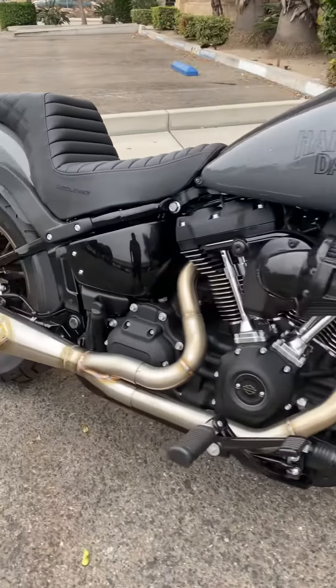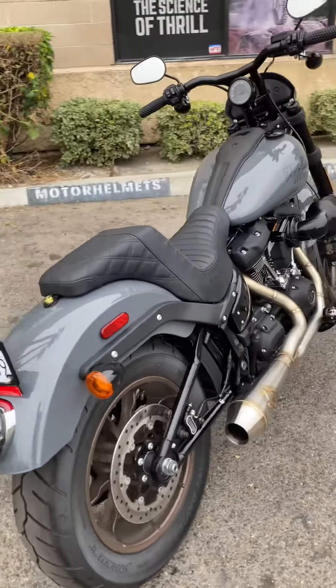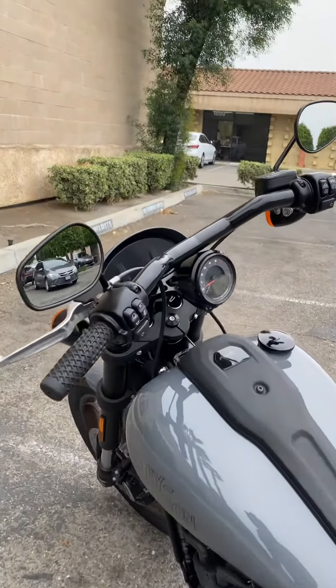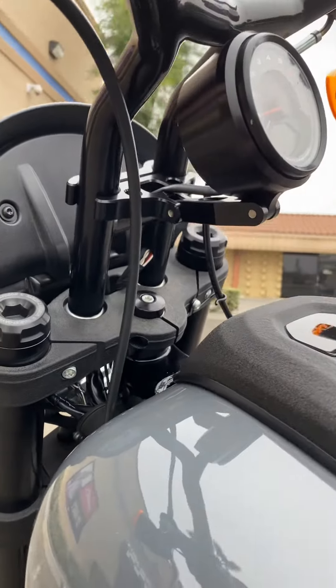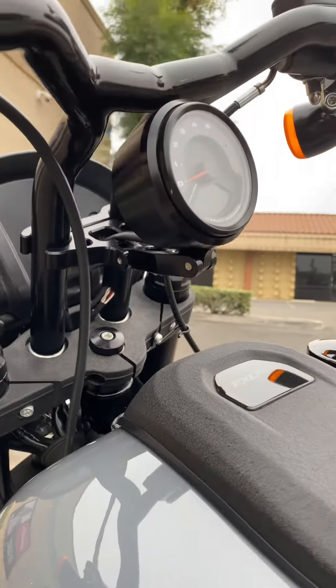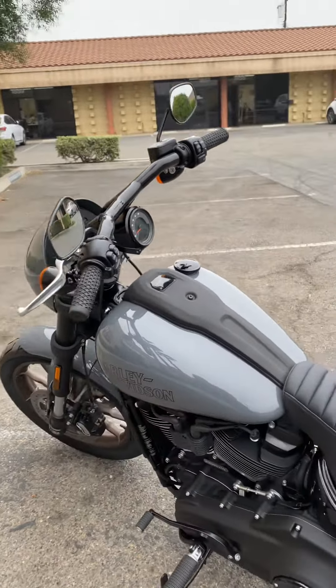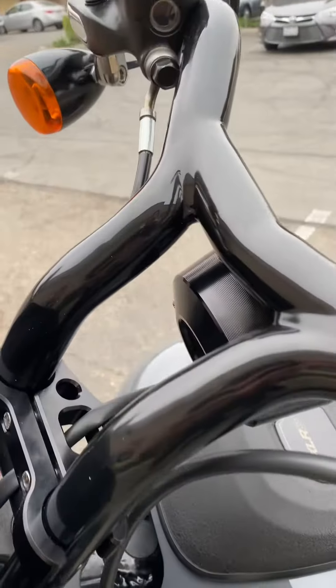Motor Helmet service department here again. Check out this lowrider we just did work on — really clean work. We put new handlebars by Factory 47 and had to do the Kraus mount to relocate the gauge. On this particular year of bike, you're not able to reuse it, so you have to relocate it. Check out all this clean work the techs do here.